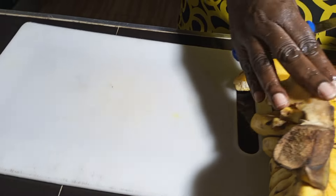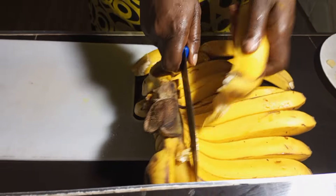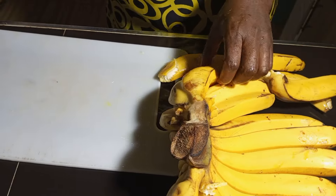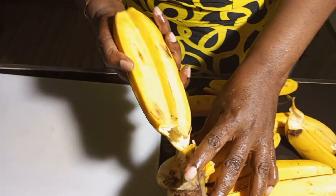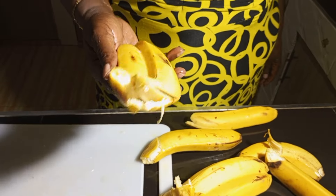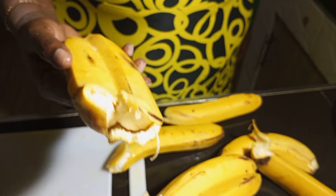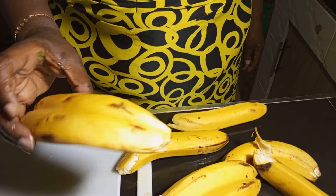These are my bananas and as my gizzard is still boiling, I'll go ahead and prepare them. Guys, just comment and tell me what you call this — this is a twin banana! In my community they believe it's luck. So today I must be having some luck.